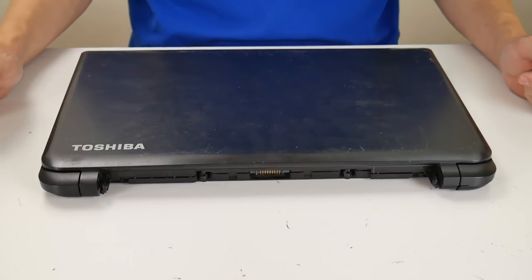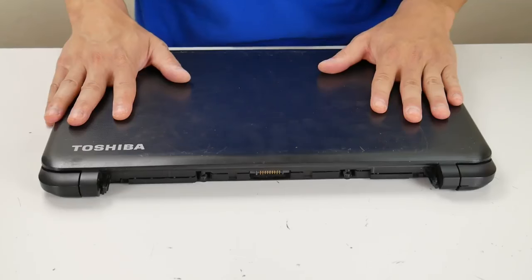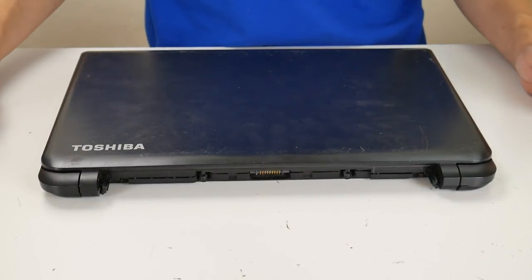Hey guys, this is Jamin with Point Tech bringing you another do-it-yourself computer repair video today. I have with me right here a Toshiba laptop and we're going to be showing you how to do a BIOS reset on it.